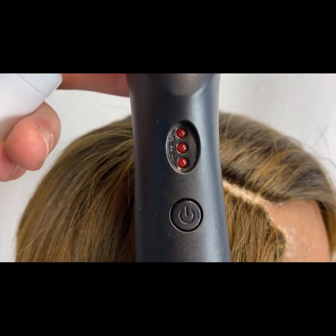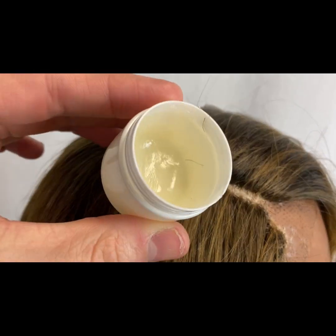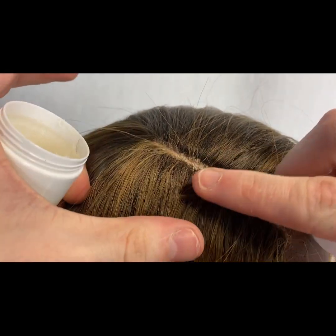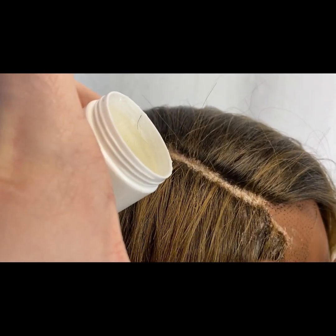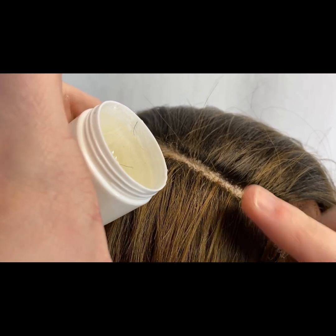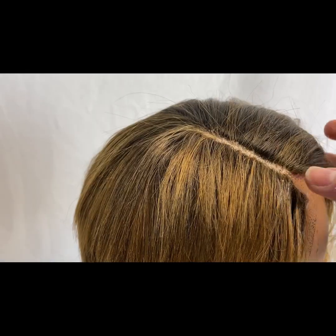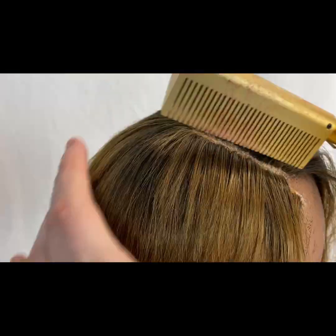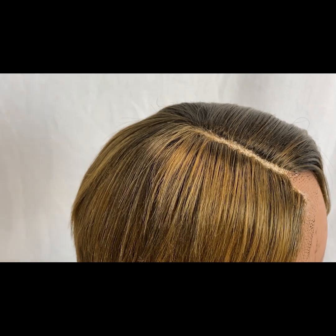I have my hot comb set to 2, letting it heat up. A product that works really well is edge control with your hot comb — you can also use a wax stick. I really want to get this little part down nice and flat. It's about as flat as we're probably going to make it, so I'm gonna turn that off.